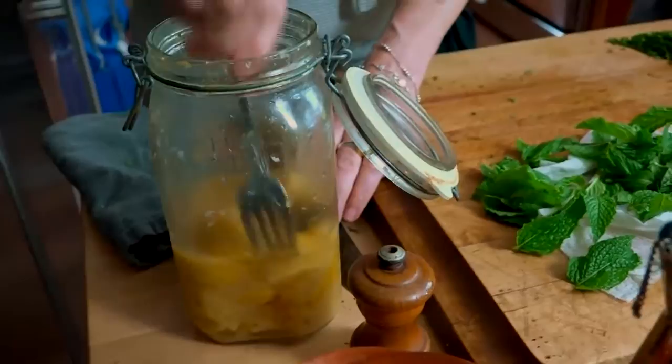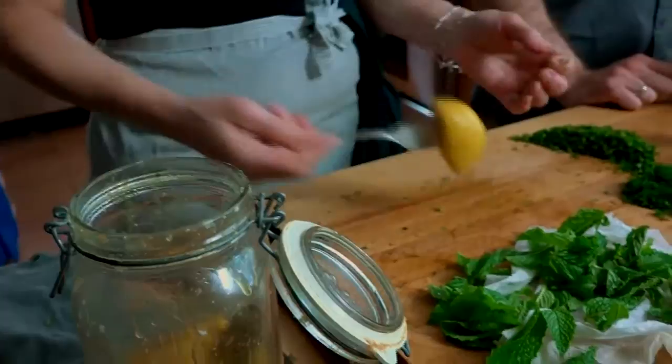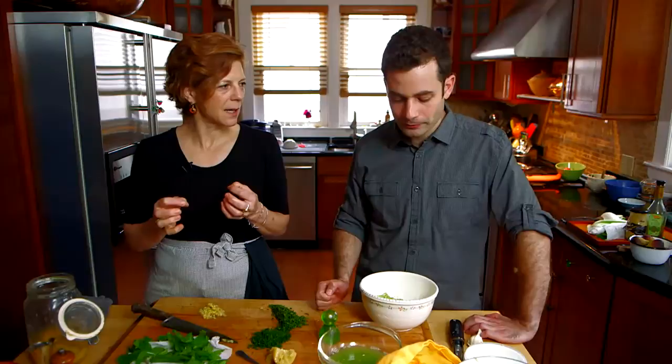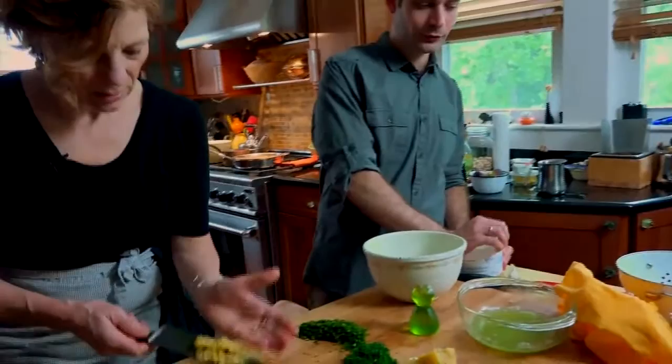This is a preserved lemon — this style I learned from somebody who works with me who is from Morocco. It's just salt and lemons and lemon juice. Preserved lemon brings a salty, acidic, fermented, briny flavor to this sauce.